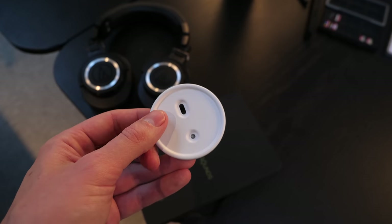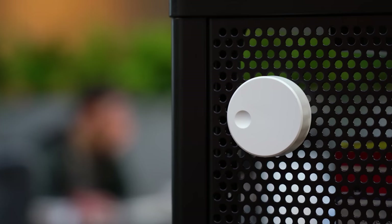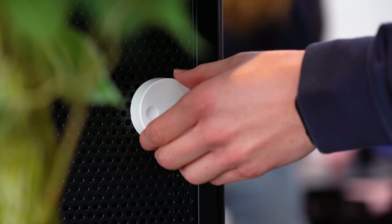You can put the remote on the wall using the sticky pad and wall plate supplied in the box, with a couple of screws. I'm not sure if this is a hidden feature or not, but it's also magnetic, so you can literally just put it on your fridge or a metal bookcase, which is actually quite neat.